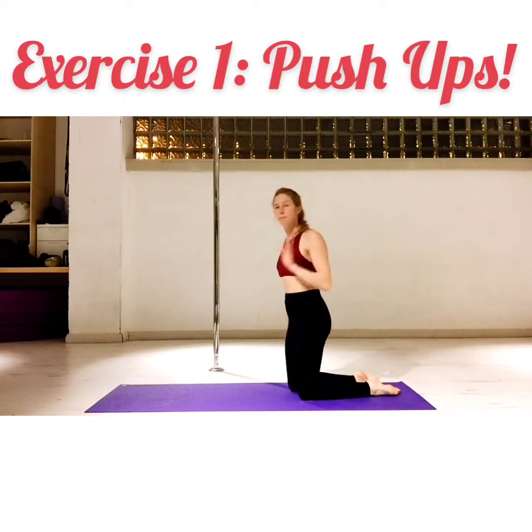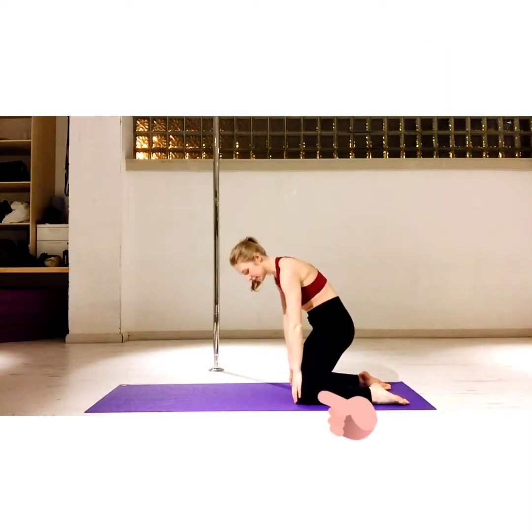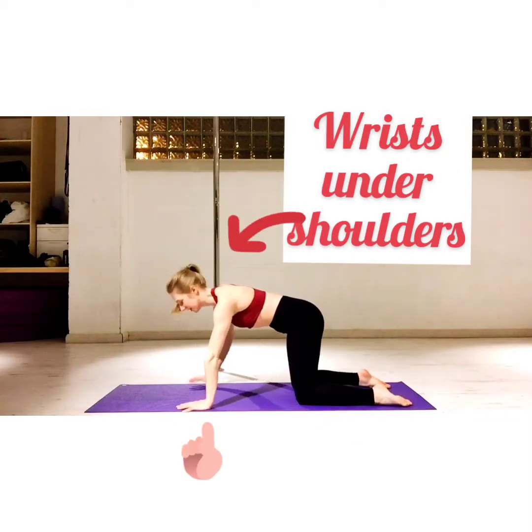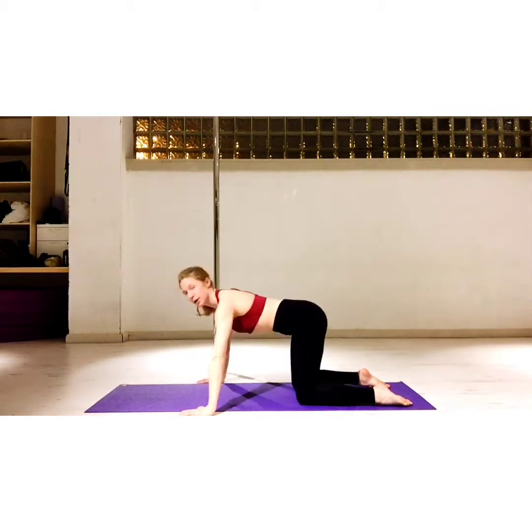First one is push-ups — three versions. Version number one is the easiest one. Knees underneath hips, hands underneath shoulders, then you take your hands a little bit wider. Take it down and back up.